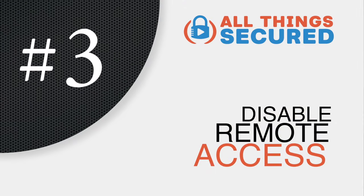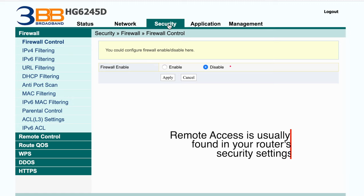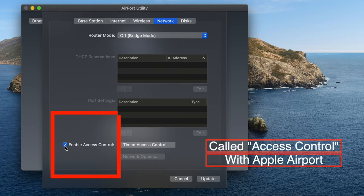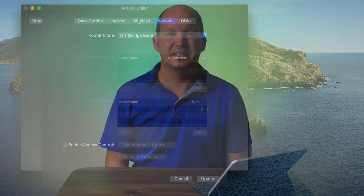When you're in the settings for your router, another thing you want to look at is disabling remote access. There are very few times when you're going to want the ability to remotely access your router. What that means is if you're not physically present near the Wi-Fi router, it's giving you the ability to dial in from another location — and there's no reason most people would want to use that. It's an advanced feature, so I recommend that you disable it.